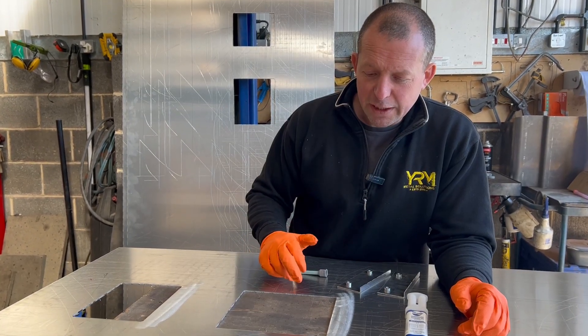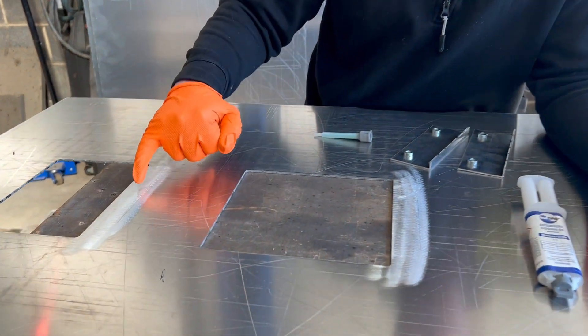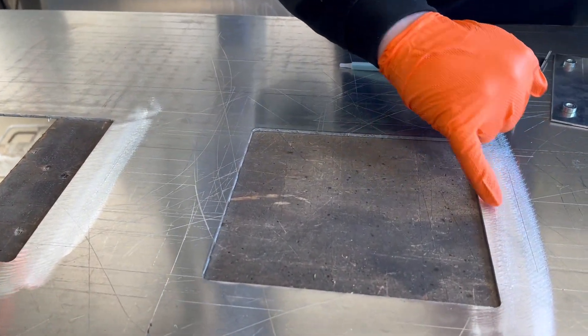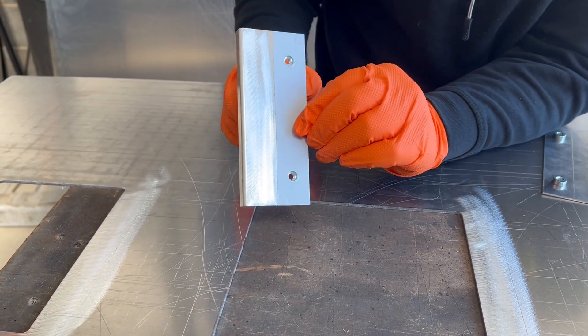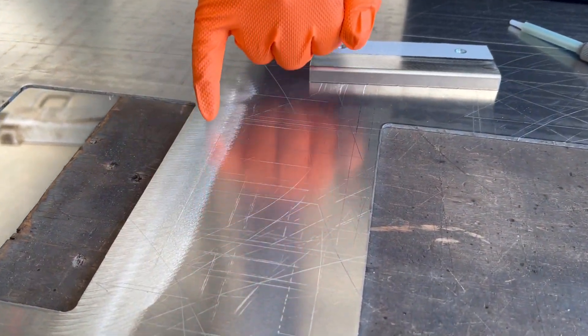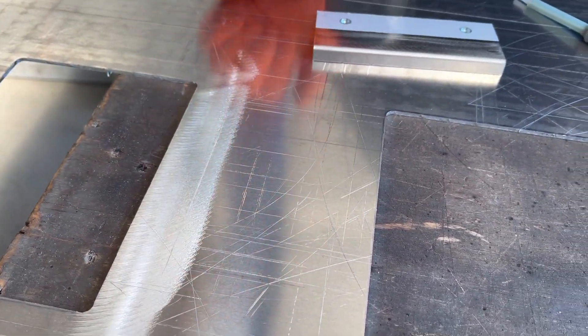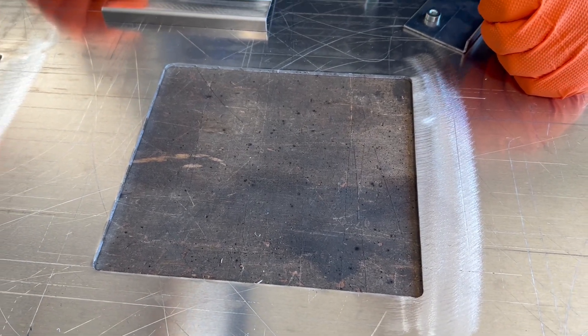Before any glue work you need to look at your prep work. First thing you need to do is DA your two surfaces that are going to be bonded together. That's what we've done here — we're going to put this nut plate on today, and we've DA'd that as well. We've also put some guideline marks on, which gives you a rough location of where the nut plates need to go.